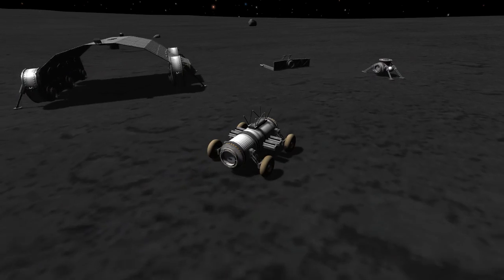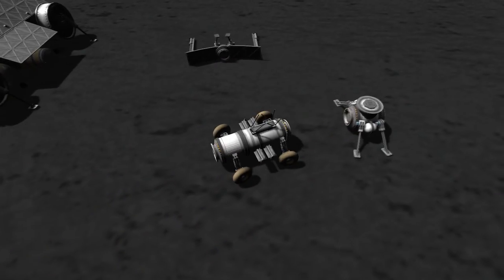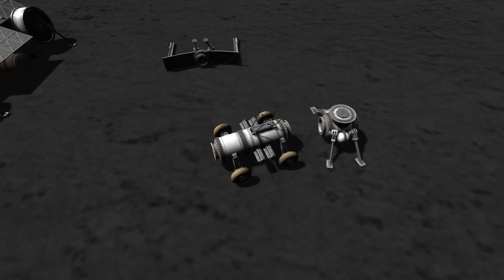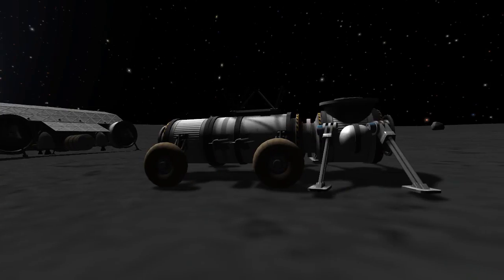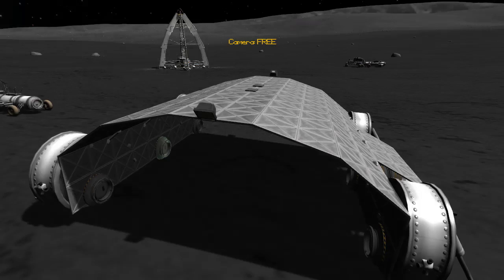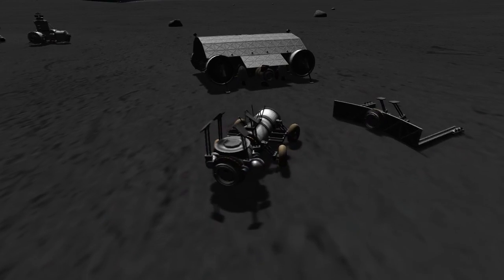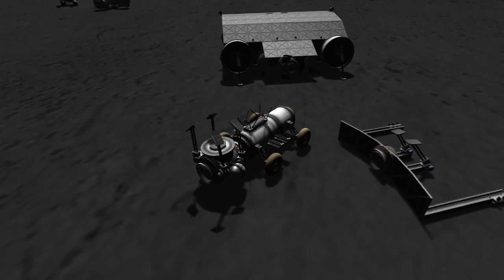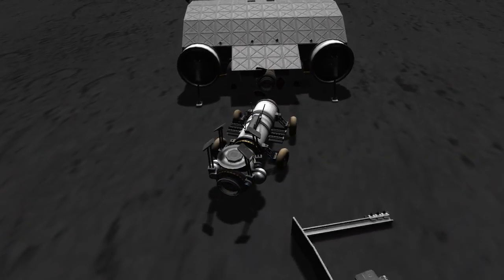We want to dock everything together, put everything on the hangar. So we'll drive this over here and with this module we'll pick up the little landing leg fuel carrier thing. All it really was in reality was just a counterbalance for the scoop, but that won't be a problem — we don't really need to use it for that anymore, unless we need the scoop again in the future.